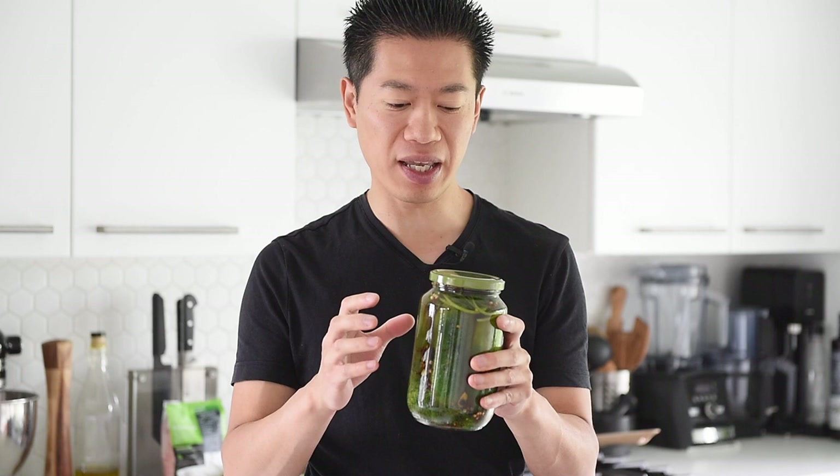Let it sit out at room temperature for three to seven days. It's important to note that this is not designed to be shelf stable because we didn't can these. After about five to seven days, the flavor is pungent enough, so transfer to the fridge to slow down the fermentation. From there, try to finish them within another week or two.